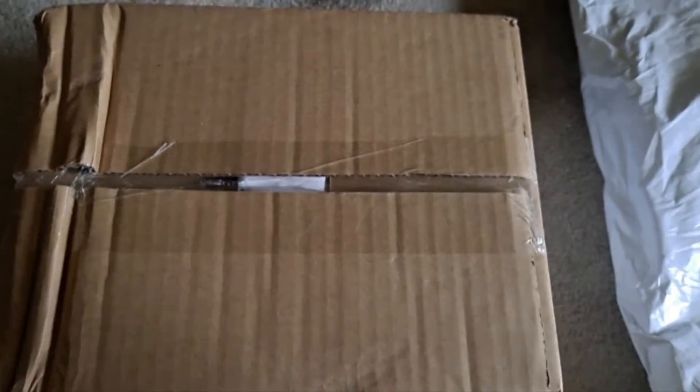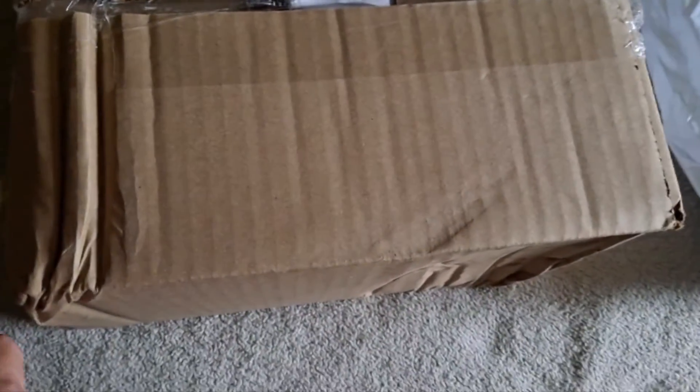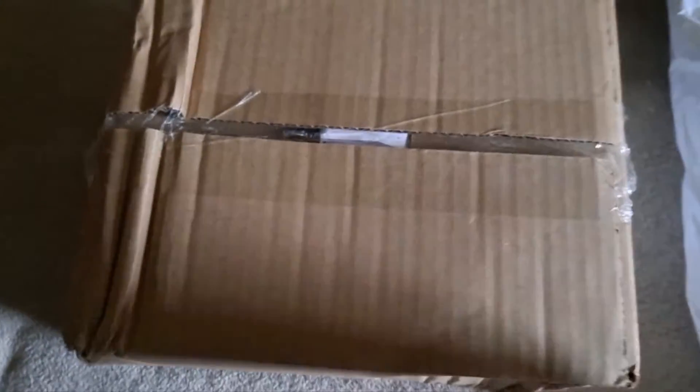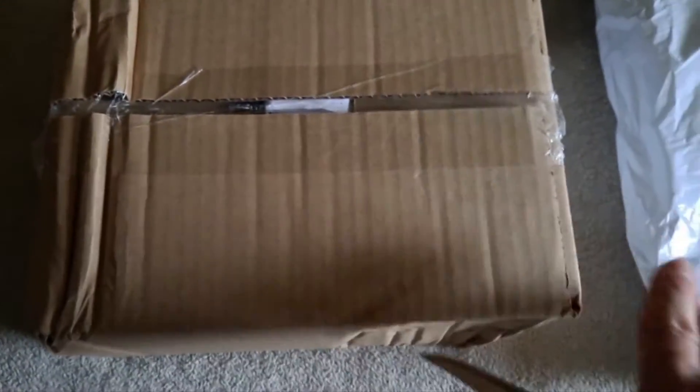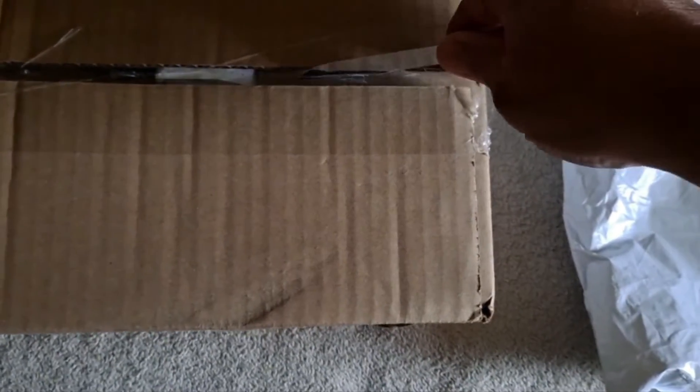Got a few more packages. I guess it doesn't say fudge — haha! Alright, what have we got here? Hmm, ok — more t-shirts.